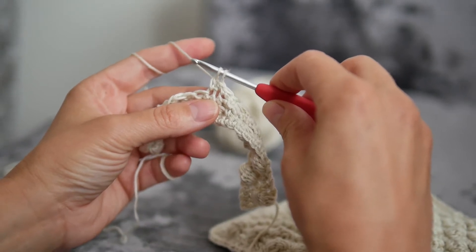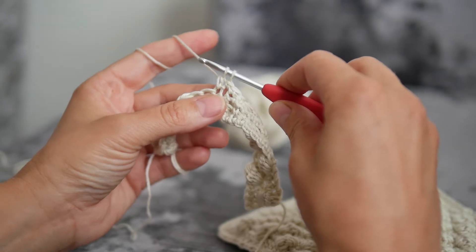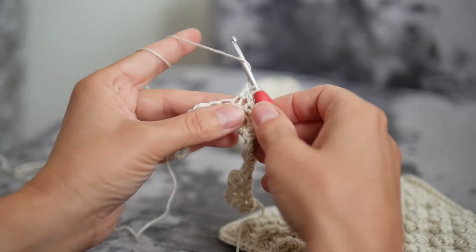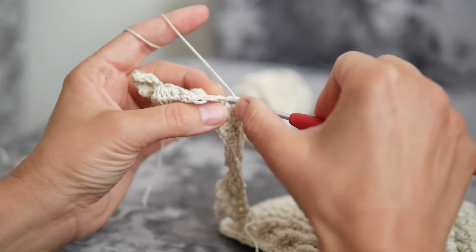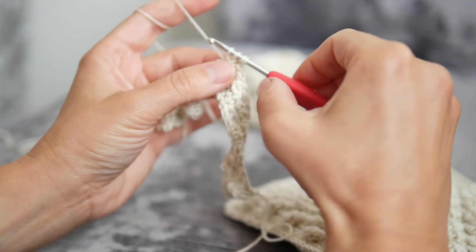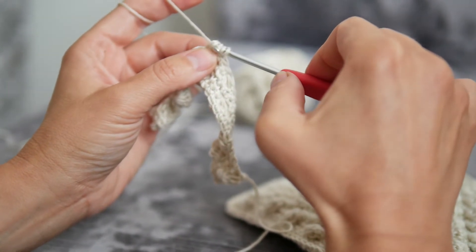We are going to repeat this four more times, so altogether there will be five times. Yarn over hook, insert the hook into the stitch, take the yarn through and take yarn through the first two loops only.